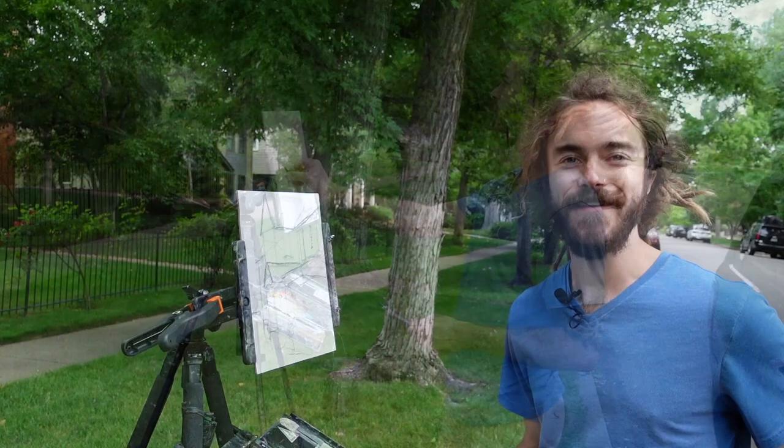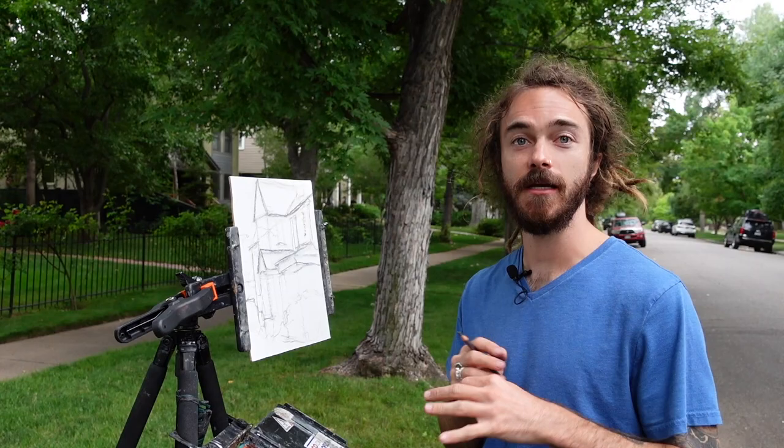Hey there, this is Tanner Steed. We're out here in Observatory Park painting this beautiful home. Today we're going to do a quick tip — top five best tips for painting on location.